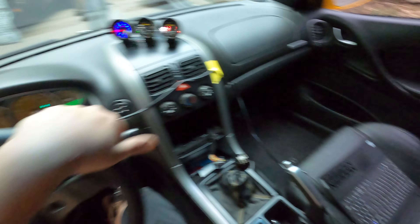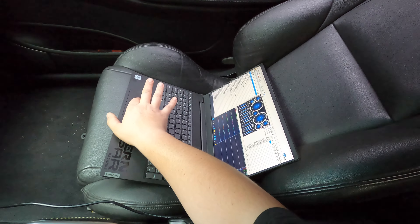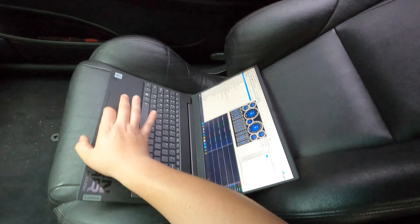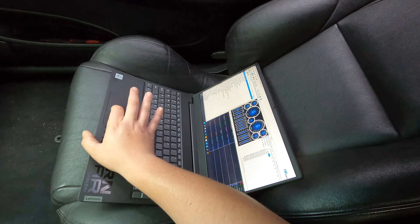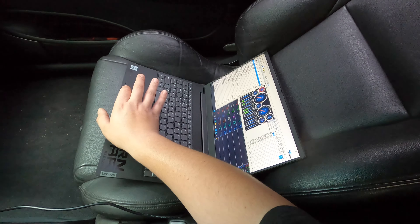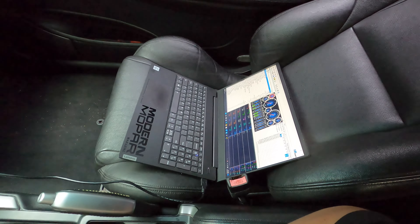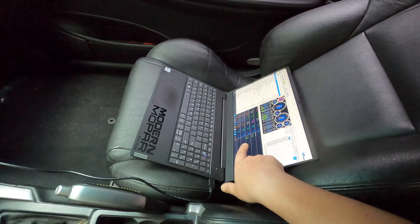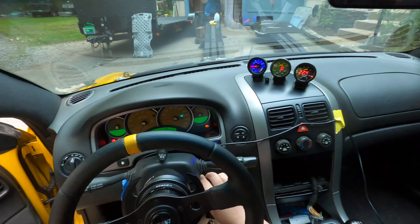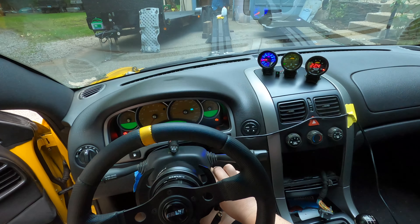It's just me in the car today, so bear with me while I also try to data log for the tuner. Connect to vehicle, start scanning. I always check to make sure the throttle pedal is reading — it is, so we're good. Going to let this thing warm up for a minute and then take it down the road, do a pull or two, come back, and send it off to the tuner.